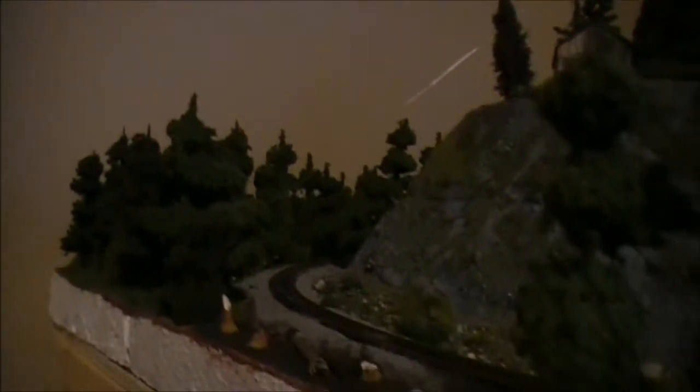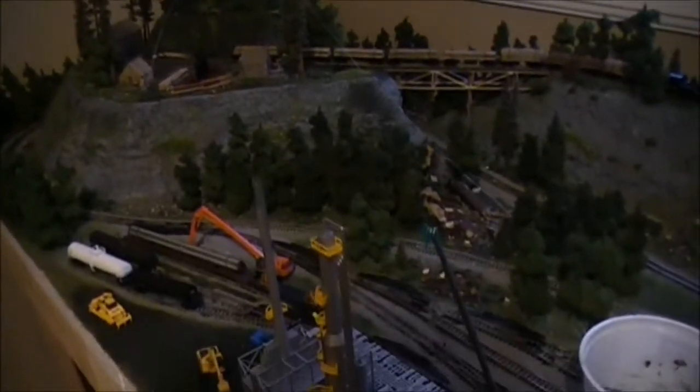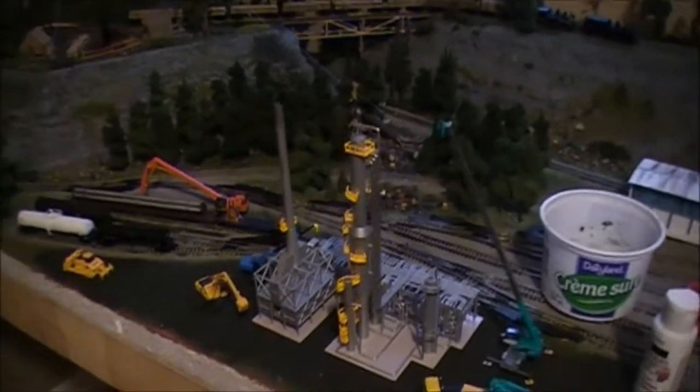I'll start from the end over here. My horseshoe curve, going around the backside of the mountain on the lower level. I really like this scene right in here. Can't really tell right now, but just watching the train come around the corner there, it looks really cool. And one of my new projects that I just finished working on, and I just updated my thread there, is the refinery.